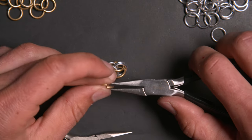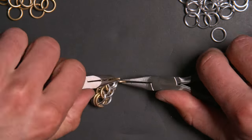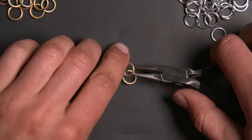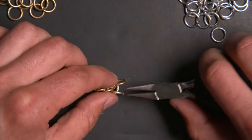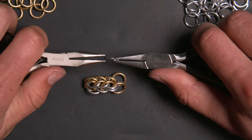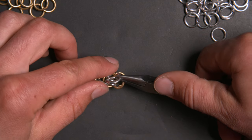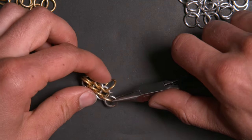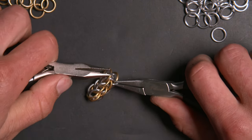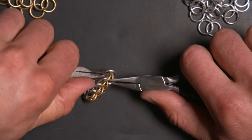We'll add two more gold rings to those silver rings, then take another silver ring and put it through, pinning them in place. Come down through the first one, get the middle two, then get the outside one.